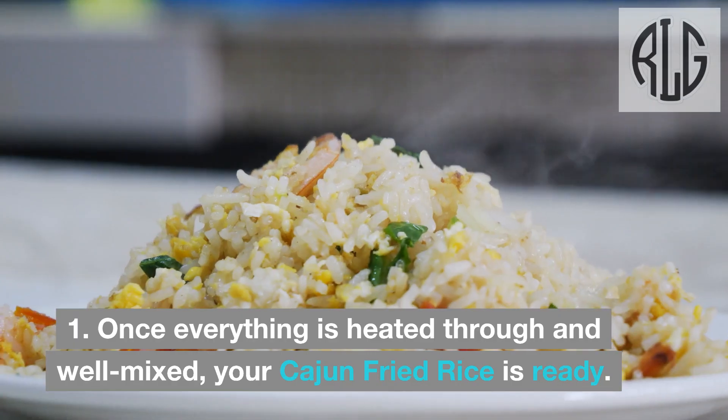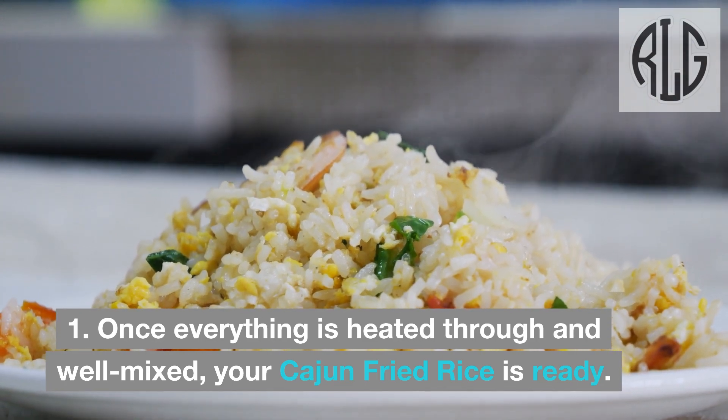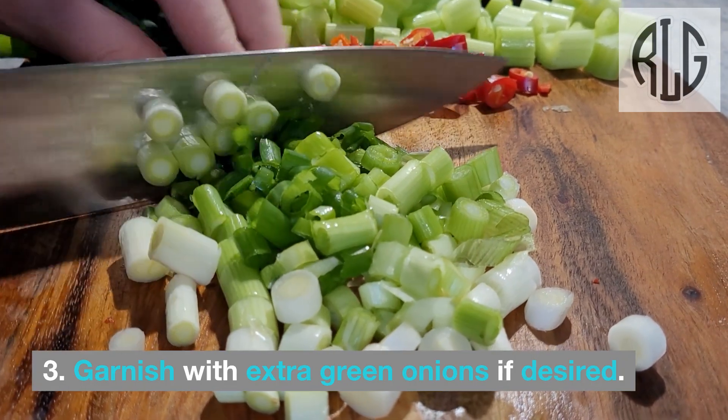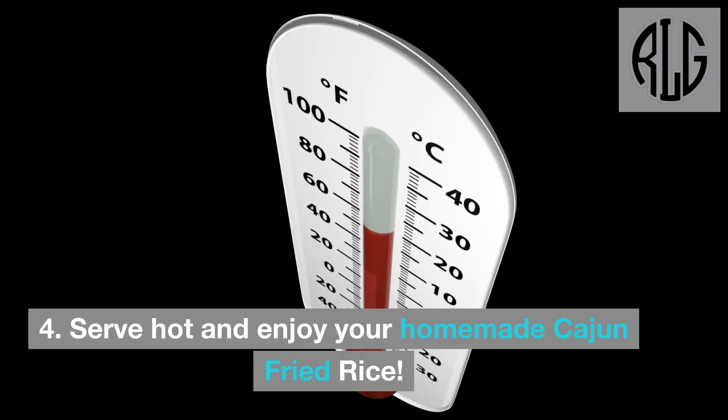Serve hot: Once everything is heated through and well mixed, your Cajun fried rice is ready. Transfer the fried rice to a serving dish. Garnish with extra green onions if desired. Serve hot and enjoy your homemade Cajun fried rice.